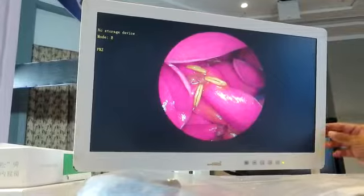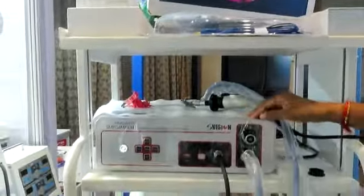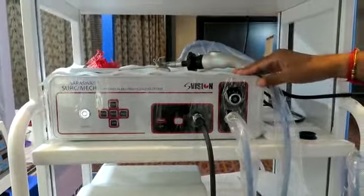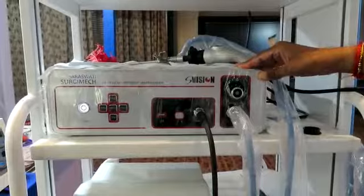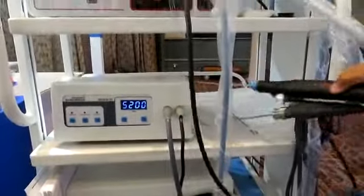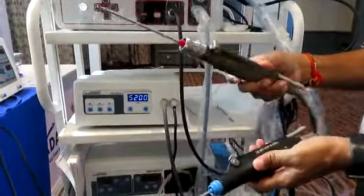This is a medical grade monitor — 22 inch — with a full HD camera, HD recorder, and LED light source, all as an integrated system. This is a shaver system with two handpieces: one for Dyonics and one for Stryker.